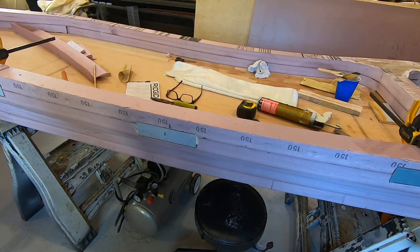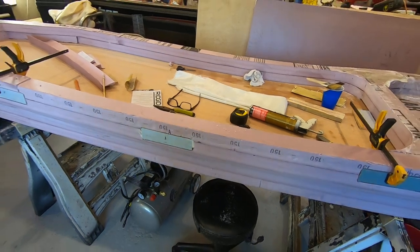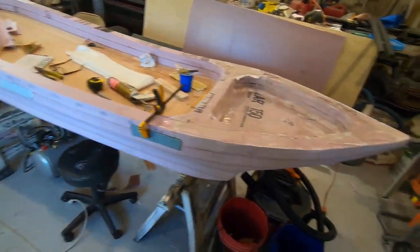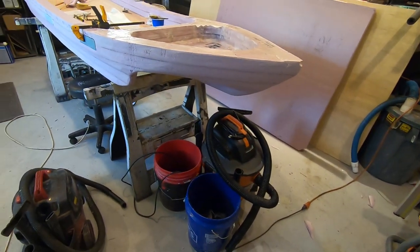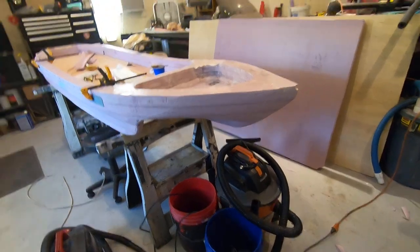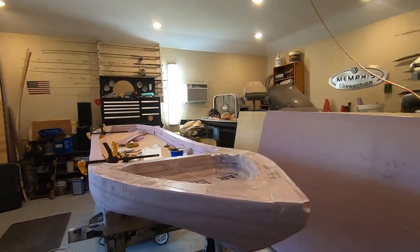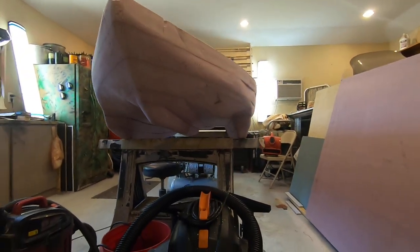I appreciate y'all watching the 11 foot kayak 2.0 and keeping up with the progress. For those of you that are building along — if you've got some pointers, don't be bashful; it would probably help me out a lot. And there's the bottom, the underside of it.